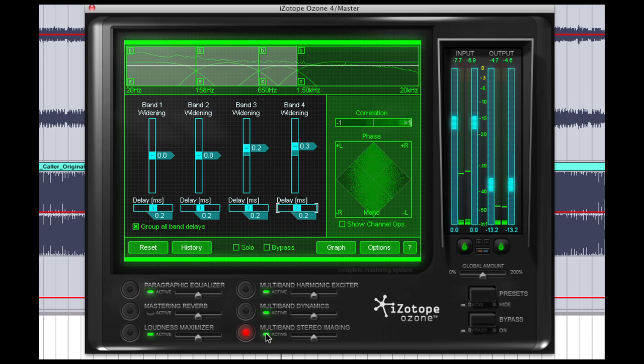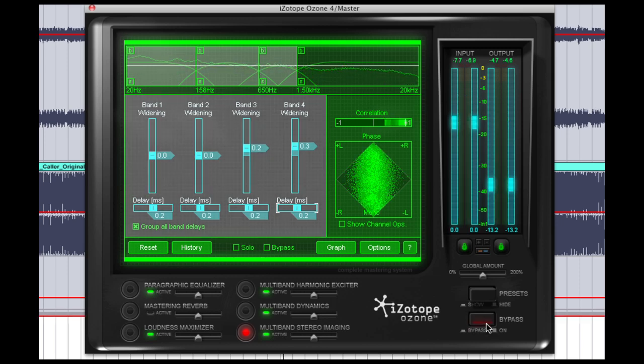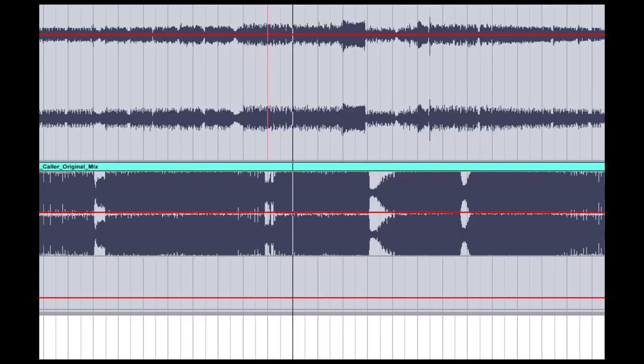So we're going to really listen closely here to make sure we haven't taken the center or the punch out of our mix. All right, so that's finished with our mastering process. The last step is to A/B the actual output of our mastered track versus the reference track that we started with in the first place. So we're going to deactivate Ozone on the master bus, solo the Alex Metric track again, and have a listen.